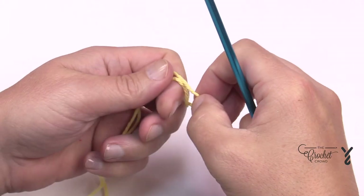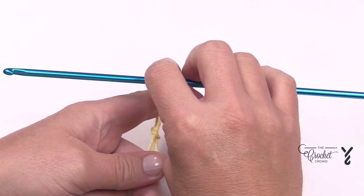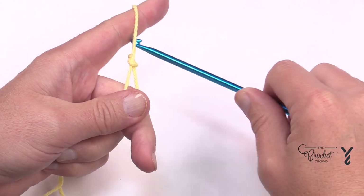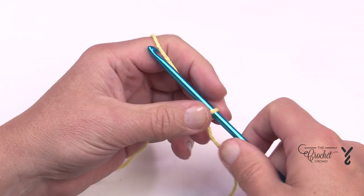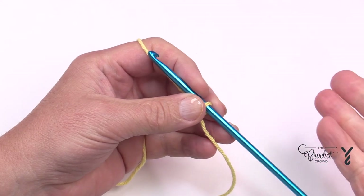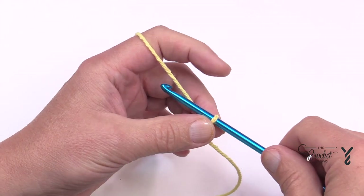Let's begin by starting with a slip knot using a 4.5 mm afghan hook. This is Tunisian style, and remember that the one on the afghan hook never counts as one. So whatever size sample you'd like to do, it's in multiples of eight plus six.